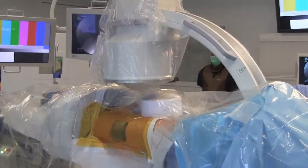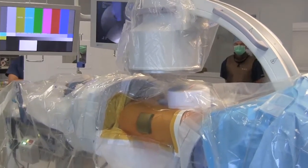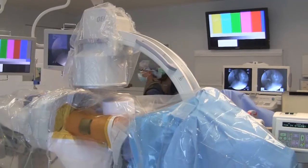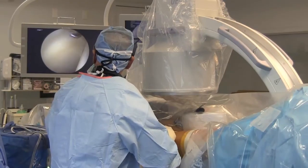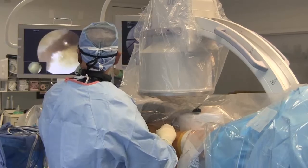Here is the supine arthroscopic setup for the right hip. After sterile draping, note at the head of the bed the adjacent arthroscopic and fluoroscopic monitors, the latter for real-time on-demand spot imaging. Hip distraction is applied for initial central compartment access as well as initial central compartment diagnostic and therapeutic work.